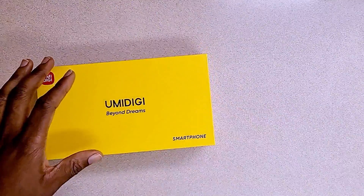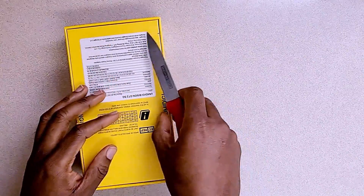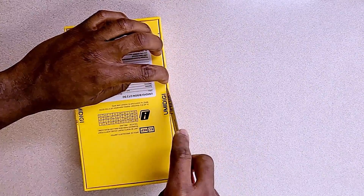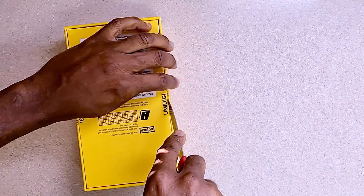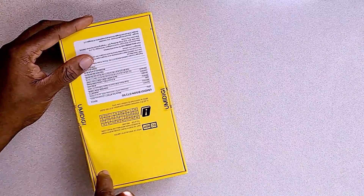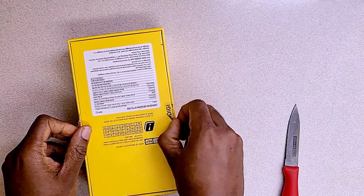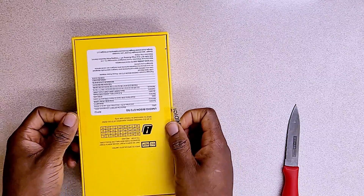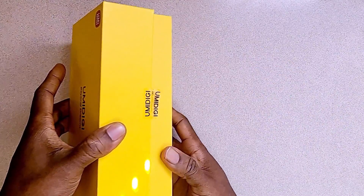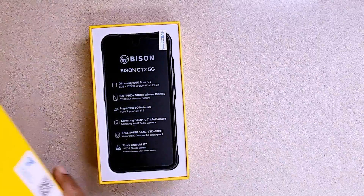I'm going to use my knife here to get rid of this sticky stuff. It's a little bit tough — I think I need a thinner blade to get this off. Once it's off we'll proceed with our review. Normally it should be cut and not peeled out, but I'm going to peel this off just for the video. And as you can see right here, we'll open the phone this way — it slides out gradually — and this is the UMIDIGI Bison GT2 5G phone.